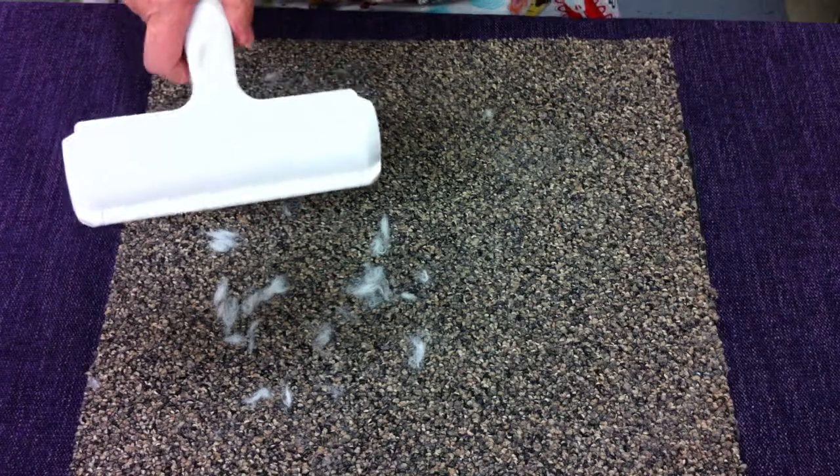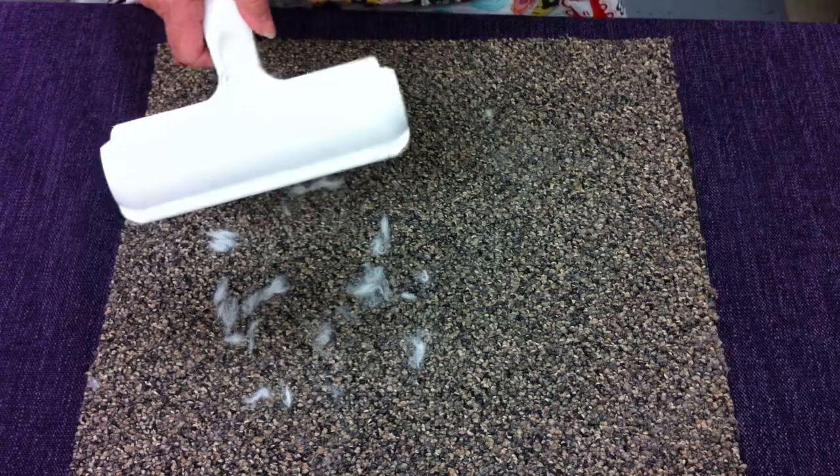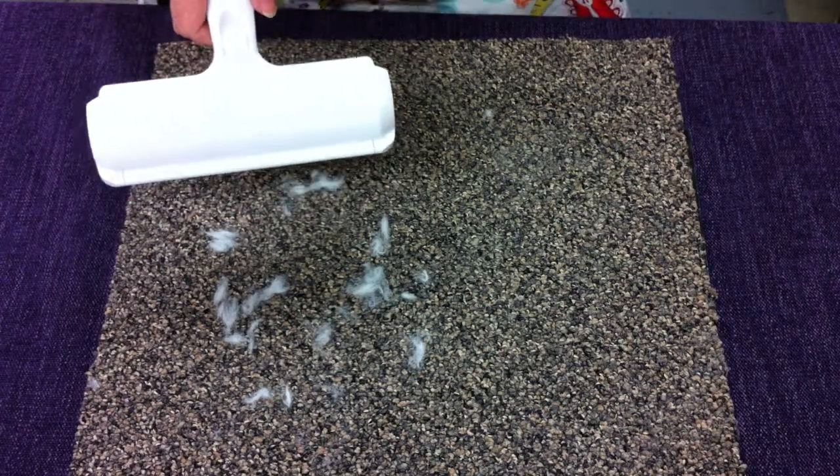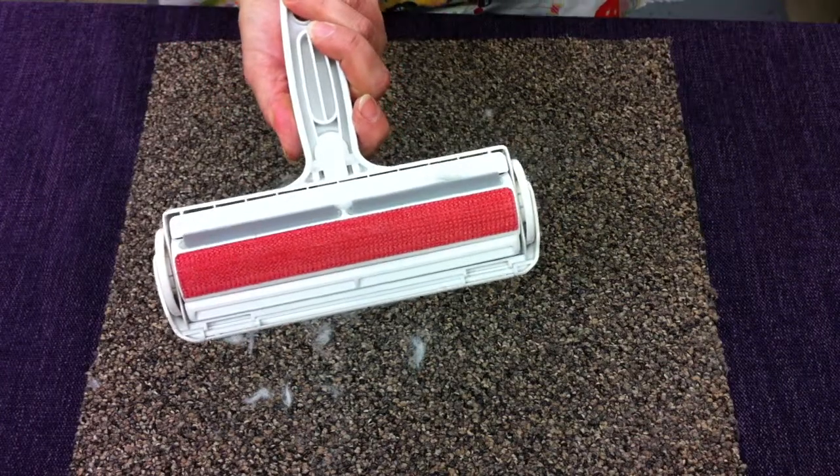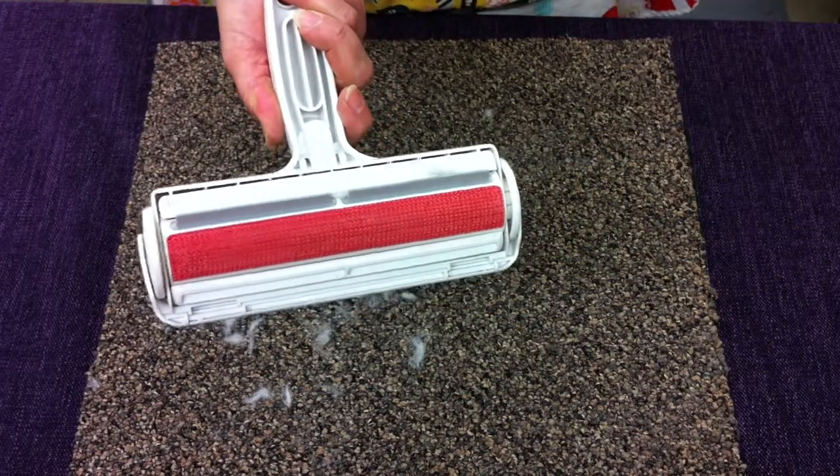It works in a similar fashion as a lint roller, except it is reusable and it's washable and it doesn't use any of the tape. It uses a beater bar and fabric to pick up the hair that's on your furniture.